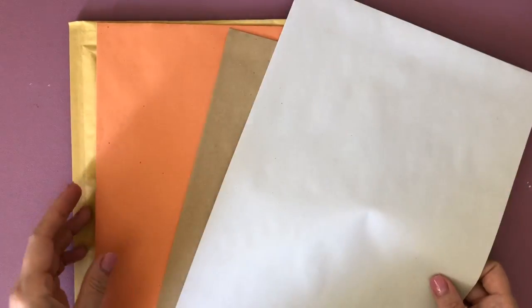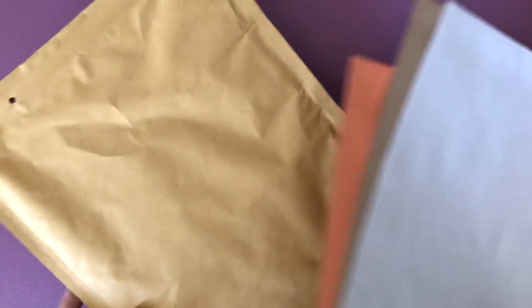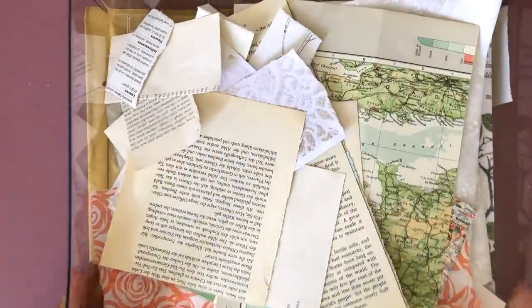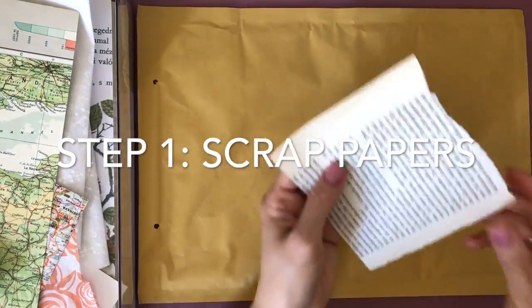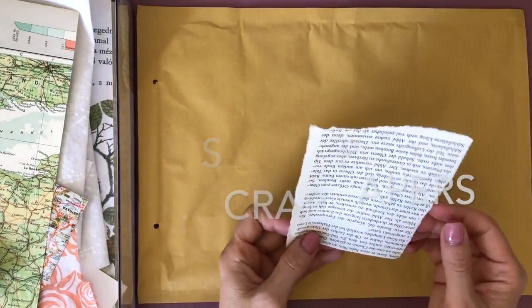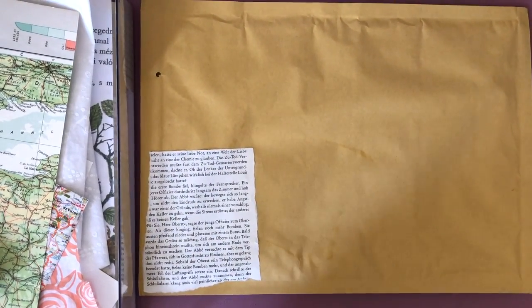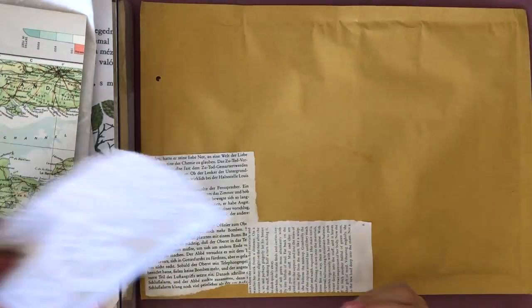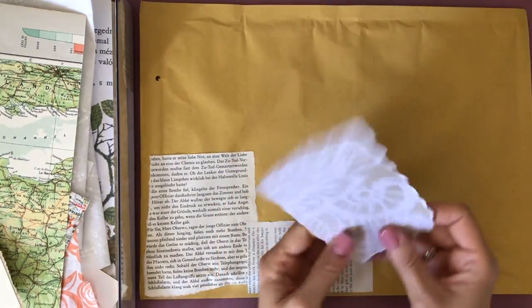I'll be showing you each step in this video and talking about how you can get involved in happy mail yourself if you want to try that. I was just showing you some of the envelopes I sometimes use, and for today I'm just going to use this padded envelope. I'm going to start with just gluing on some scrap papers — it's a great way to use them up. I'm using some old book pages, vintage maps, papers that all work together and will make a nice background. You will not see me gluing because I cut those parts out.